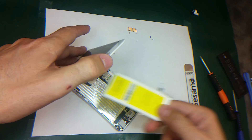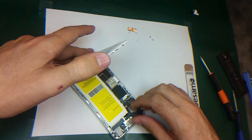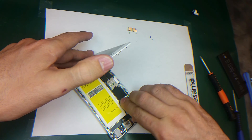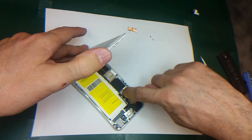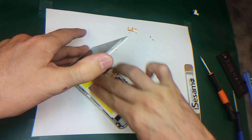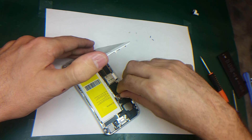So I will place the battery here and I will connect the battery. Make sure the battery connector is matching with the FPC on the motherboard. A little push on the battery, and put back this bracket.